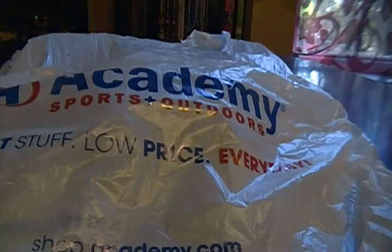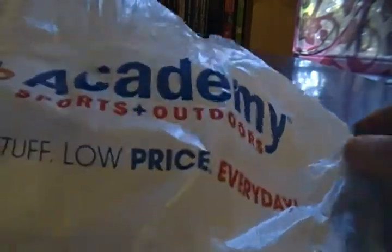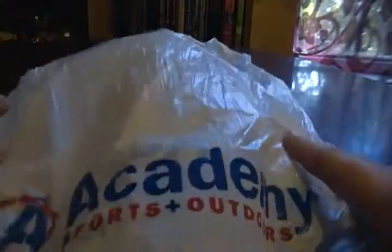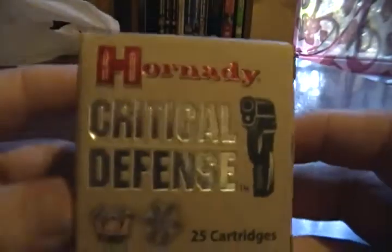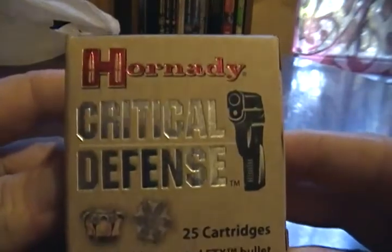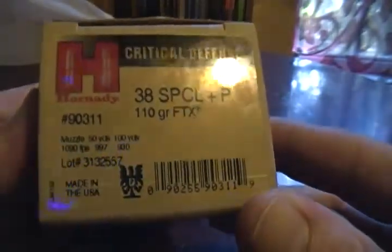Hey, what's up YouTube. Went on another ammo run this morning and as you can see I didn't get any ammo from Walmart today. I might have some ammo from Walmart in another video, but I actually went to Academy's — that's why I got the bag sitting here. And what did I find? This right here: I went ahead and bought a box of the Hornady Critical Defense, the 38 Special Plus P 110 grain with the little polymer tip.